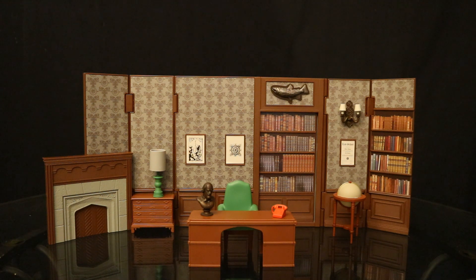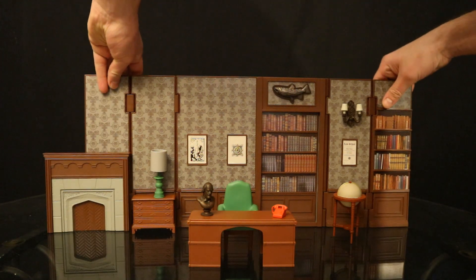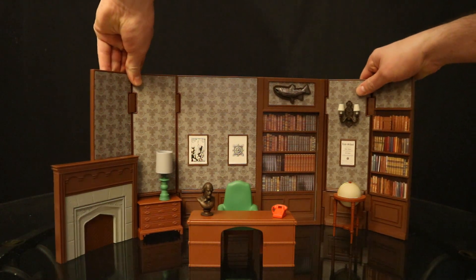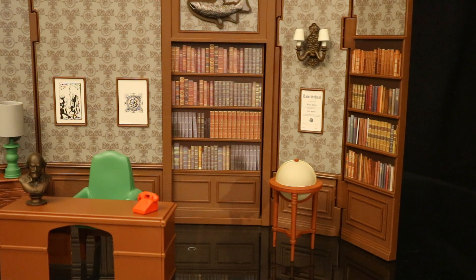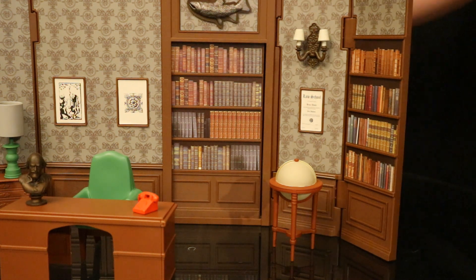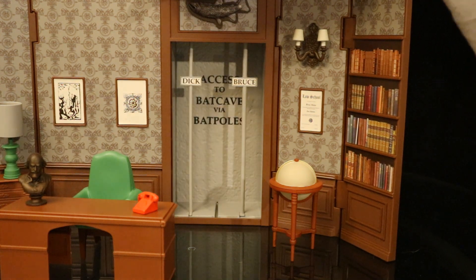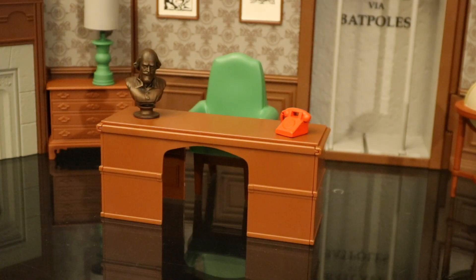Now let's check out the action features. The back wall is hinged in four different places, so you can have it completely straight, a little bit wider, or curled in more like a room. And probably the most notable action feature is the bat poles. There's a bookshelf on the back with a little tab — you slide it to the side, bam, open it up, expose the bat poles, Bruce and Dick to the bat cave. And that's really it for the action features. Of course, you also have the desk and chair that your figures can sit into.